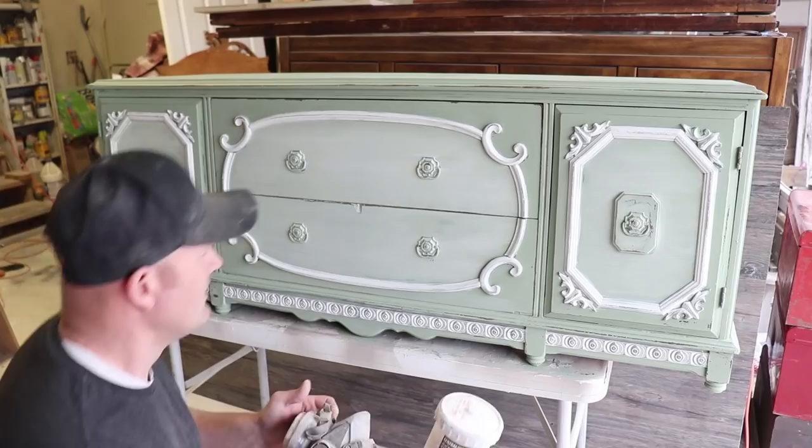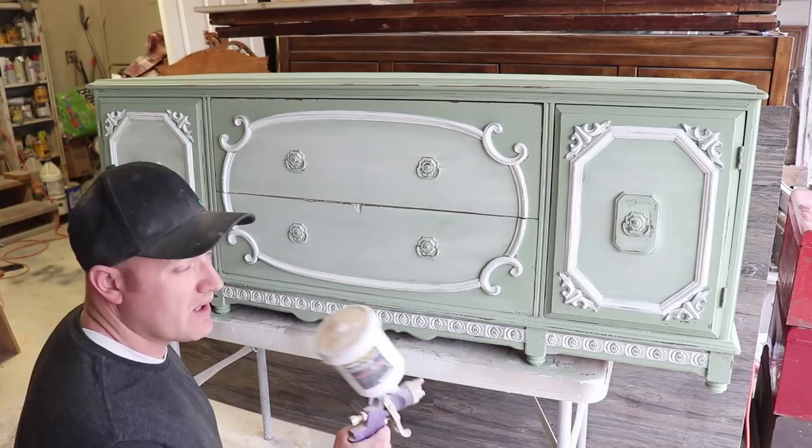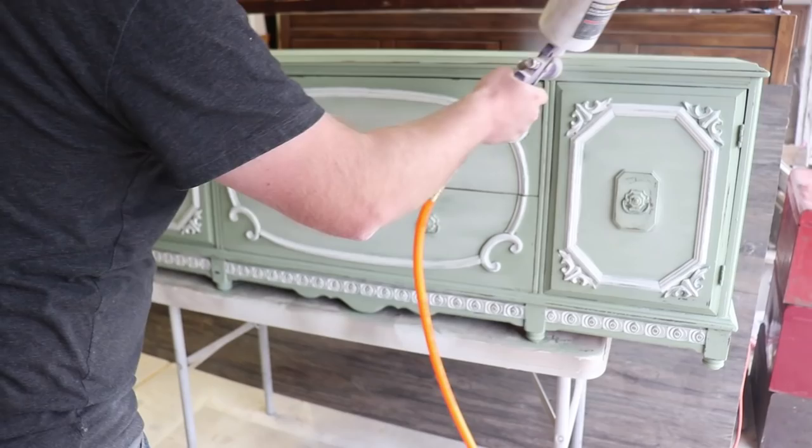We've got the buffet slash bench all distressed. I'm going to spray it and do a top coat — this is Sweet Pickens top coat. Important to shake it really well; it will separate if it's been sitting for a long time, which this has. I'm going to spray this on here. Two coats should do it; I'll probably do three on the top because people are going to be sitting on it most likely. Then this will be ready to go.